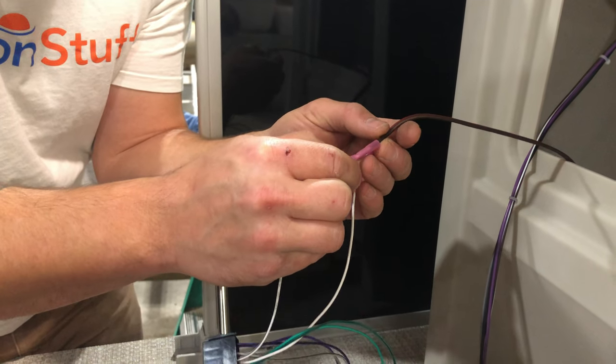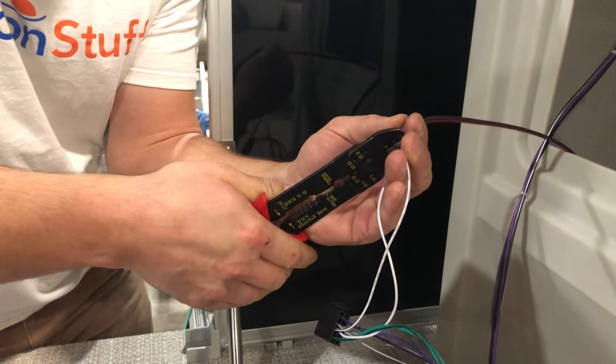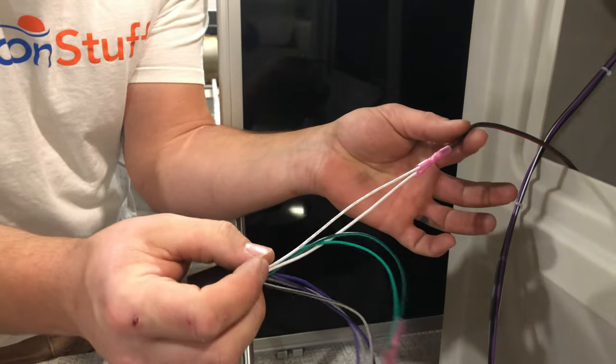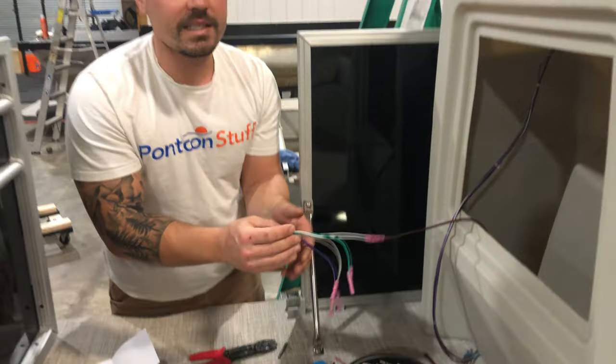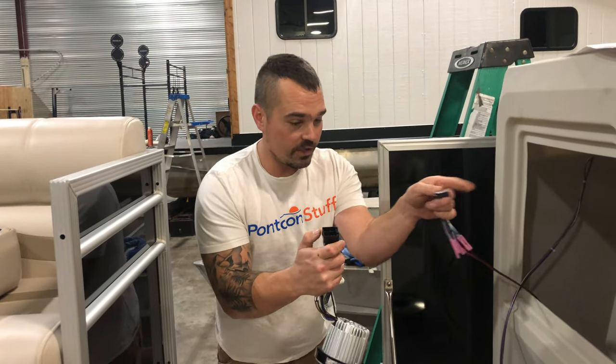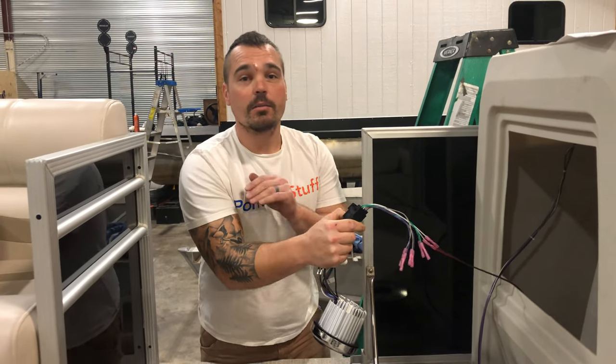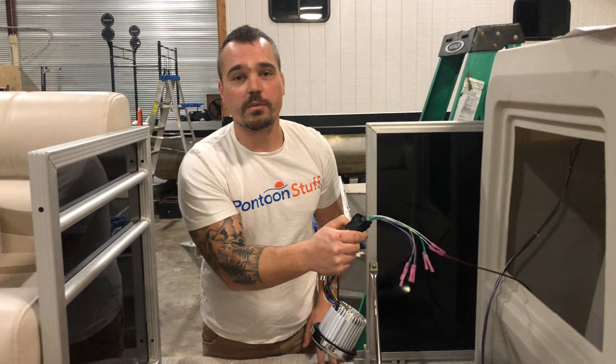Then I can heat shrink it. It's under the dash — if you didn't use heat shrink you'd probably be okay, but if you want to be safe, you could heat shrink it down. Now that wire is done, I can move on to the next — all four wires — and then when I'm ready, this just plugs in underneath the dash. Quick and easy. My speakers are run, I'm ready for music.